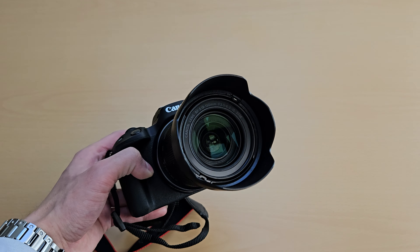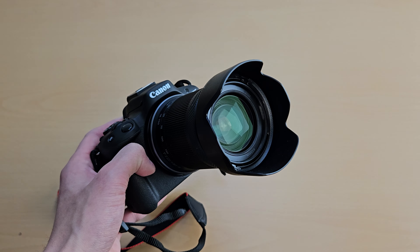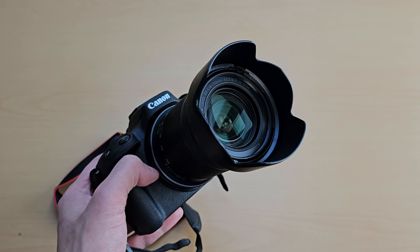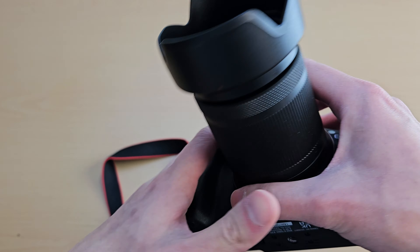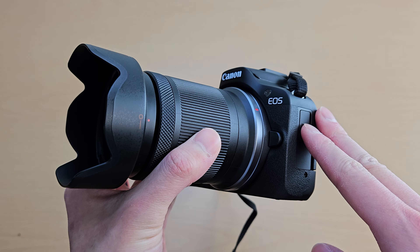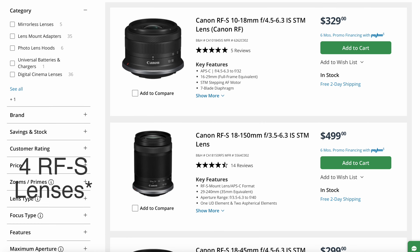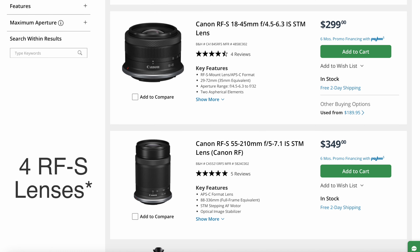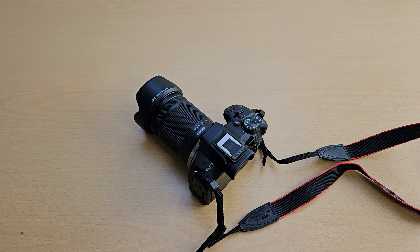Another downside with the R50 is the lens options — specifically the first-party lens options from Canon designed for the RFS mount. RFS lenses are made for crop-sensor APS-C bodies like this one, and I think there are only three lenses in Canon's RFS lineup, so it's not that many. Though you can use any regular full-frame RF lens on this crop-sensor body.